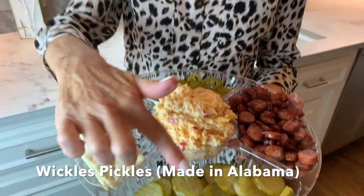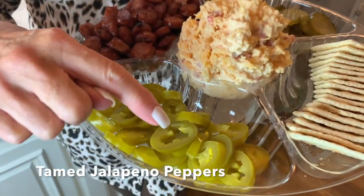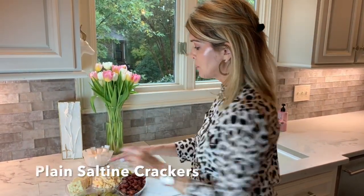These are Wickles — that's another southern condiment that we all know and love here in the south. They have that wickedly sweet and tangy zip. Also, these are tamed jalapeño peppers. Some people prefer more of a zip, some prefer the Wickles.